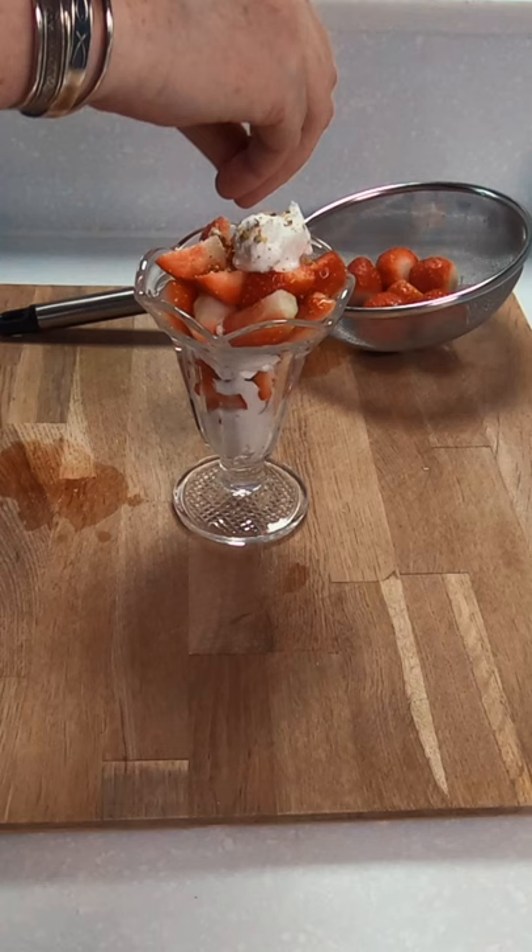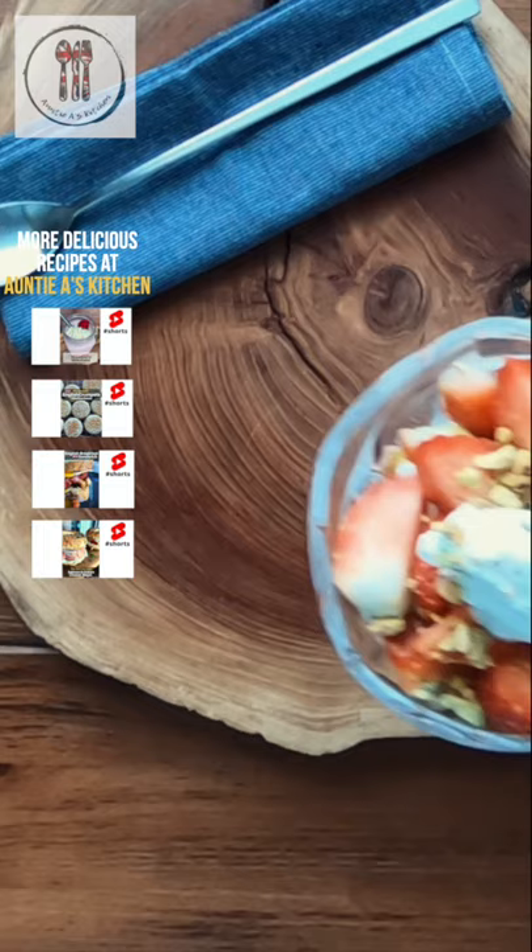These are optional extras, but we'll finish off with a few pistachio nuts and a brandy snap that I'll show you how to make in the next video. All that's left to do is to enjoy your strawberries and cream.